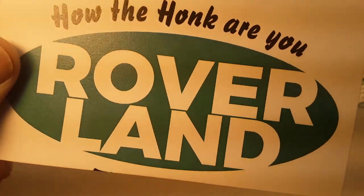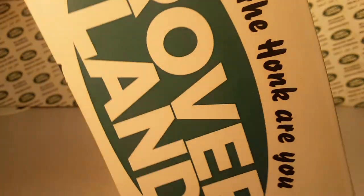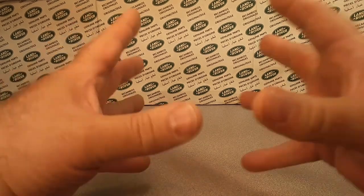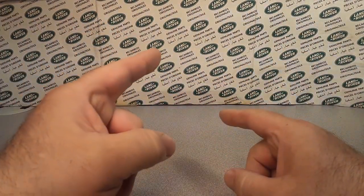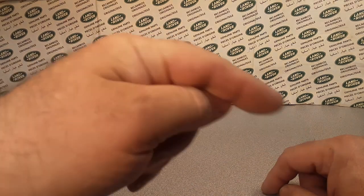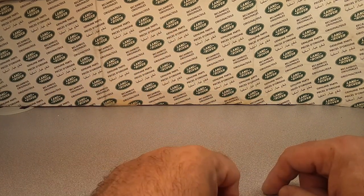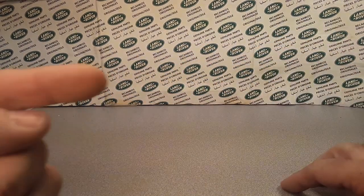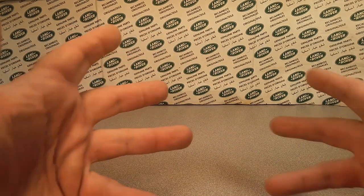Welcome to Rover Land, this is your friend Dan. We got a wild 'What's All Wednesday' for you. Check it out — this channel, Rover Land, is anything and everything Land Rover, and do I have a surprise for you. Make sure you give me a thumbs up on this video, tag the subscribe — I think we hit 500 subscribers already, let's keep climbing. Come on over to Facebook and Instagram at Rover Land channel.